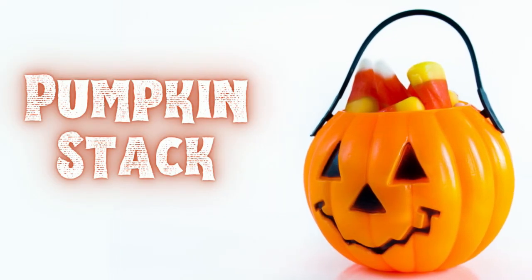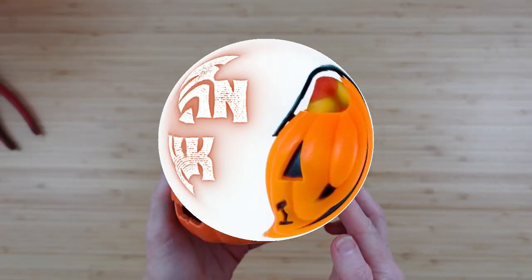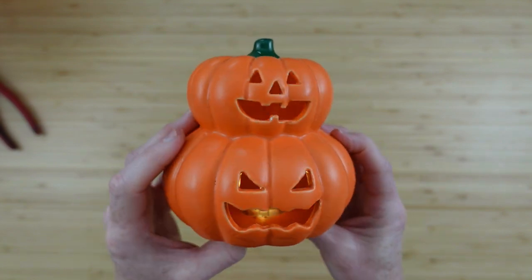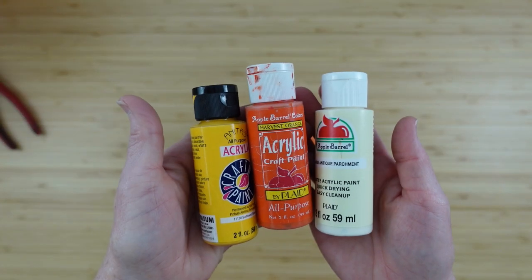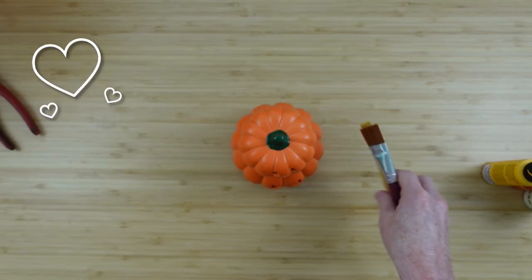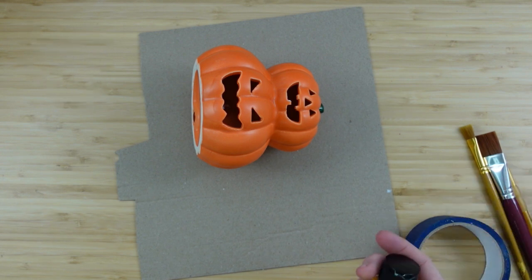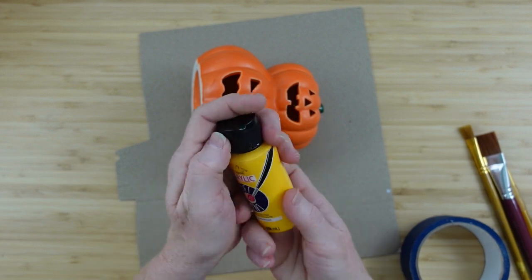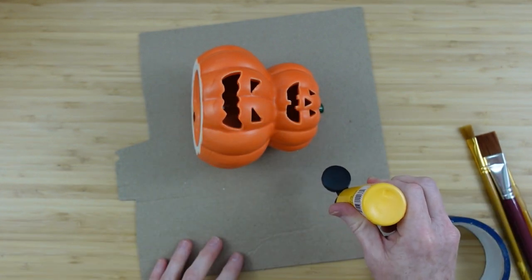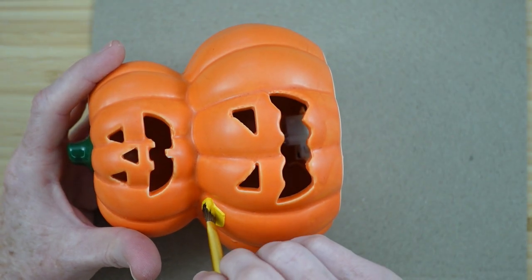Now we're going to do a pumpkin stack — almost like a topiary. This one I got from the thrift store; the lights still work but I won't be using them. You're going to have a variety of candy corn colored paints and paint brushes. We're going to start with some sunflower yellow — it's a goldish yellow that matches what I have going on in the wreath — and I'm painting over the bottom pumpkin this beautiful golden color. The pumpkin on top is going to stay orange.